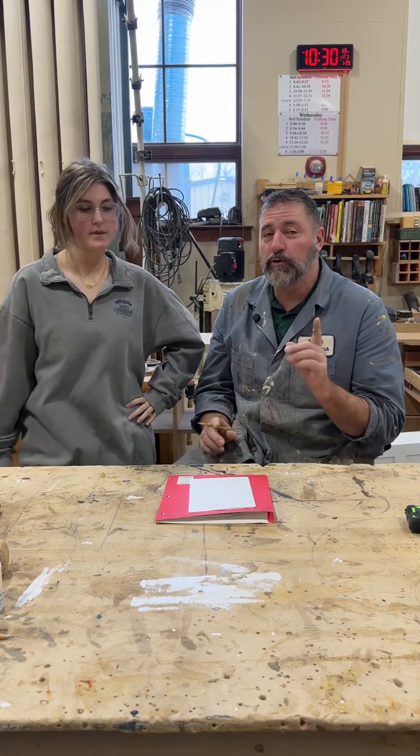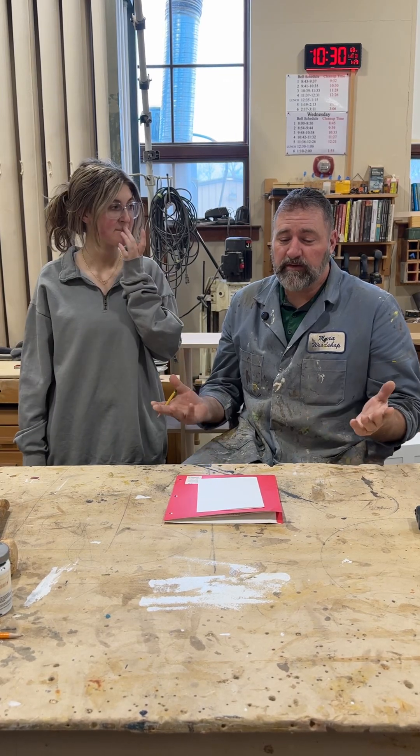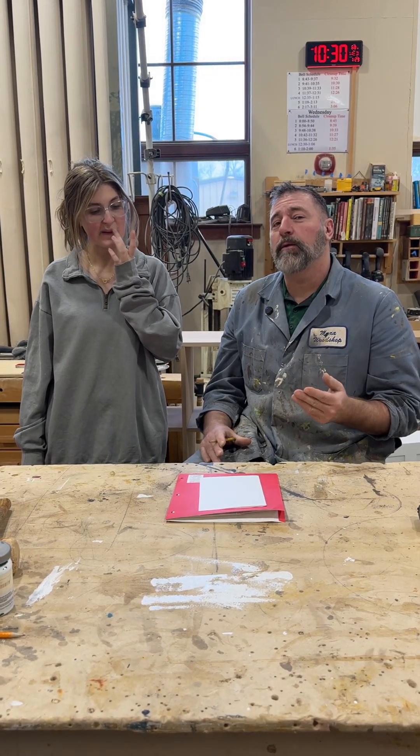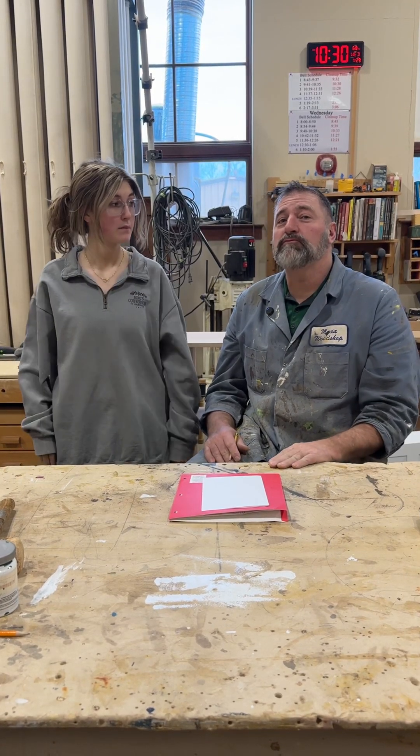We've got Mackenzie who wants to begin making a new project — she decided she wanted to make a jewelry box. We've discussed it a little bit, but one thing I wanted to explain to her and to you as well is the golden ratio when we're making rectangular boxes.